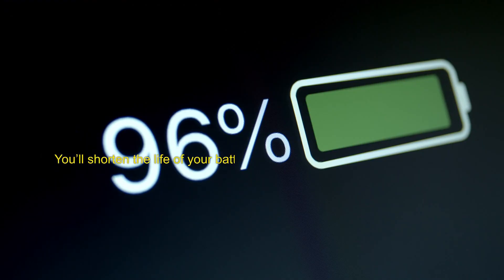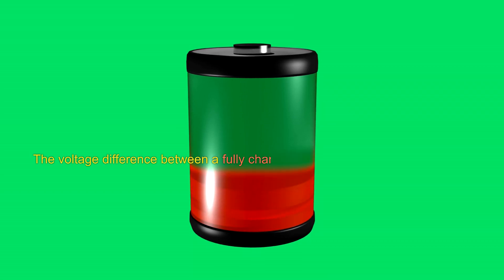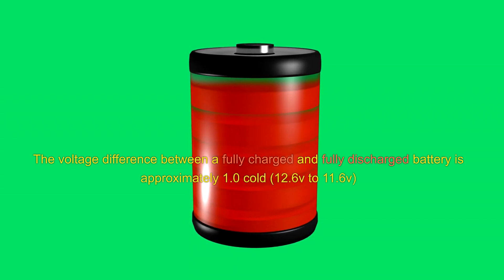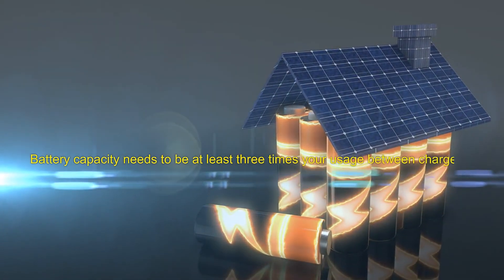You'll shorten the life of your battery if you over or undercharge them. The voltage difference between a fully charged and fully discharged battery is approximately 1.0 volt — 12.6 to 11.6 volts. Battery capacity needs to be at least three times your usage between charges.